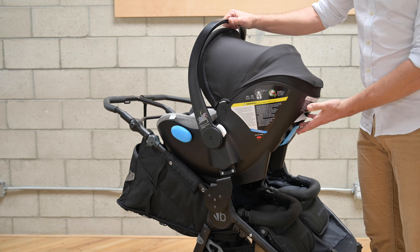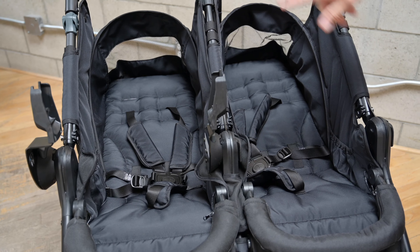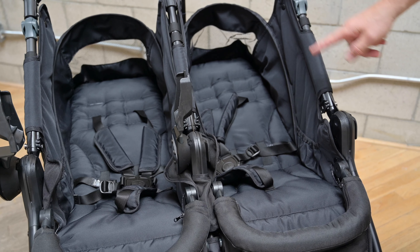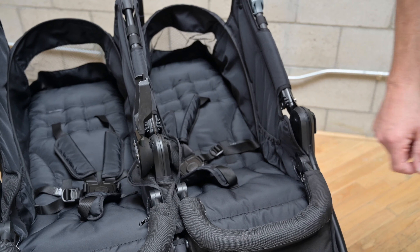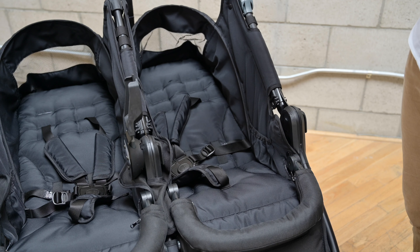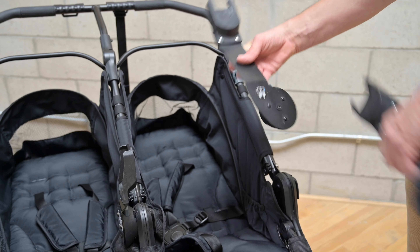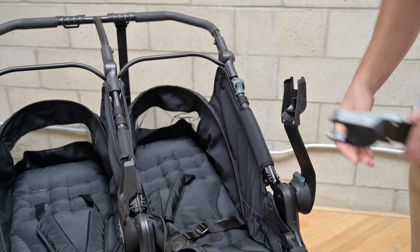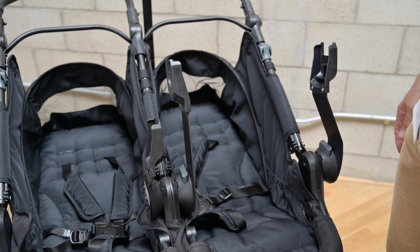How you remove the car seat will partly depend on the model — in this case with a Clek, the release is on the back; pull it and lift up the seat. If you're intending to install a second car seat, set up the right side of the stroller just like the left: remove the canopy, install an outside and inside hot shoe, and put the bumper bar down. Then take your adapters — refer to the little pictogram: this is the outside right and this is the inside right. This is now ready to accept the car seats.